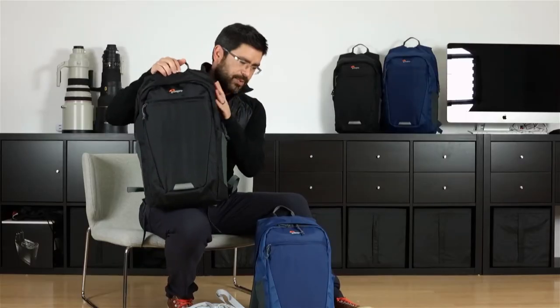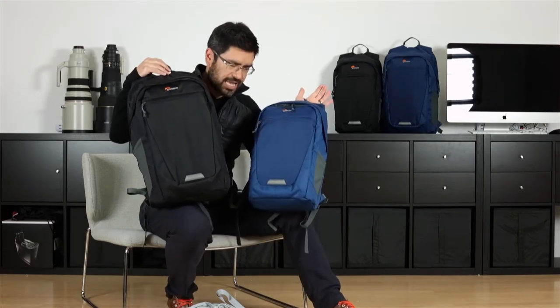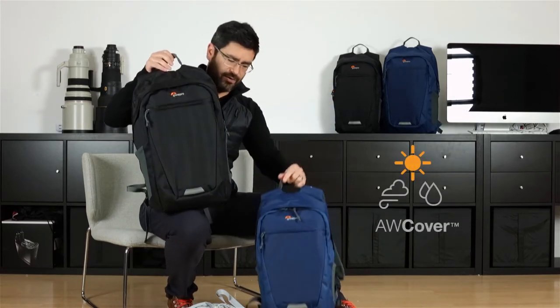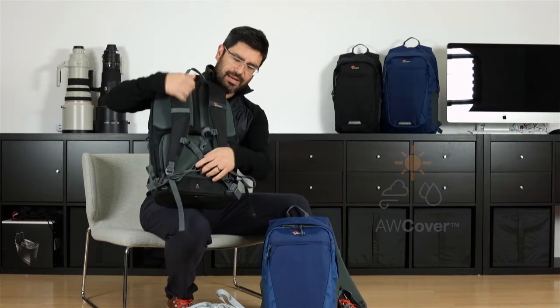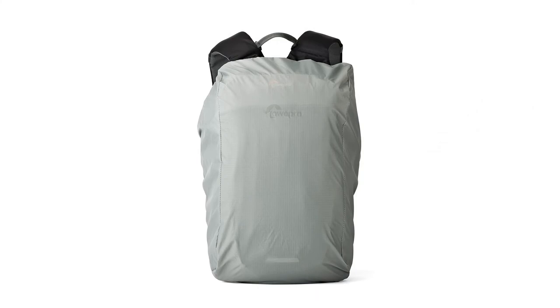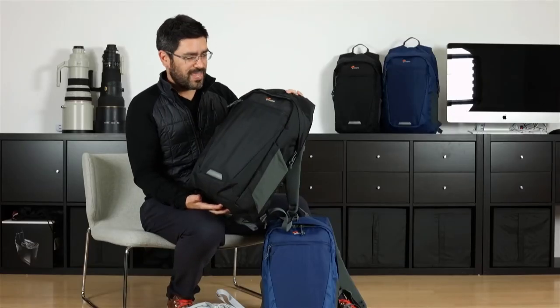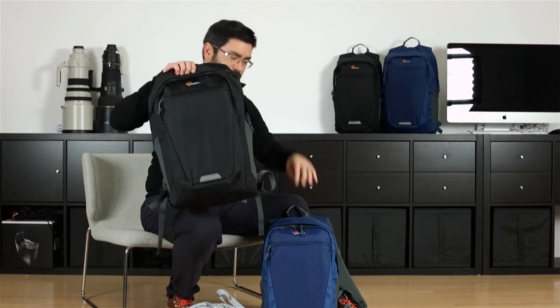It comes in black, a blue, and two sizes. The last thing I need to tell you is that it's got an all-weather cover. Down here in the back, open this up, take out a little shower cap that covers up the whole bag. That's our standard all-weather cover for Lowepro, and that's the story — Photo Hatchback.